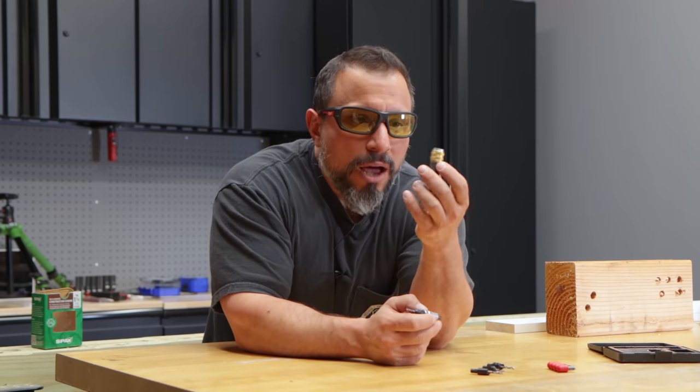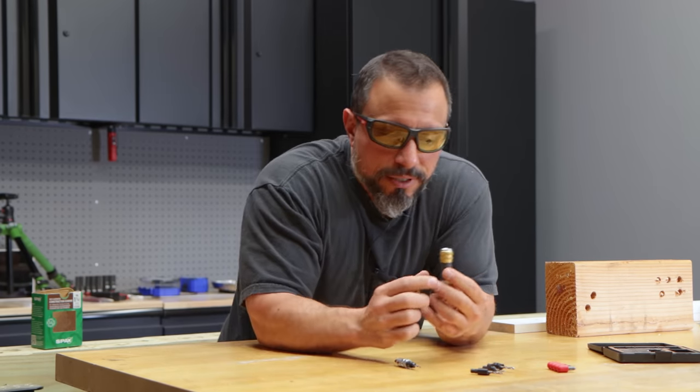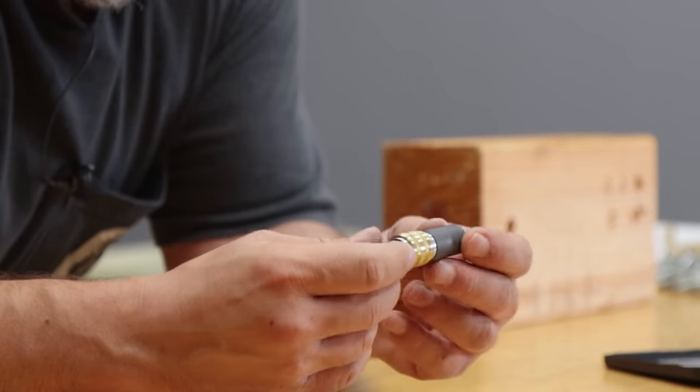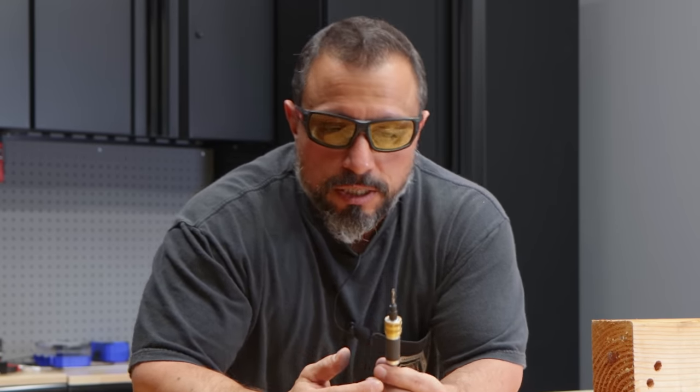Let's pull out our countersink. You drop it in, click down, and now the bit is secure in here. Let me show you how this works for those of you who haven't seen this before.